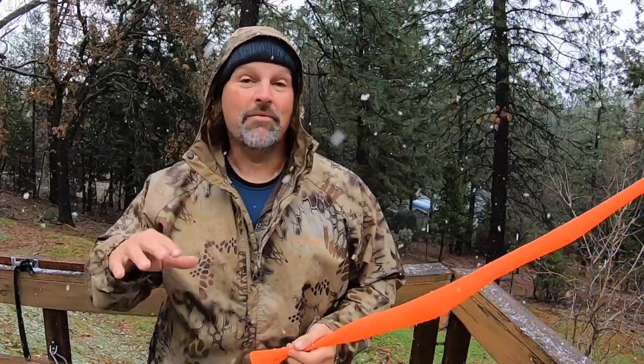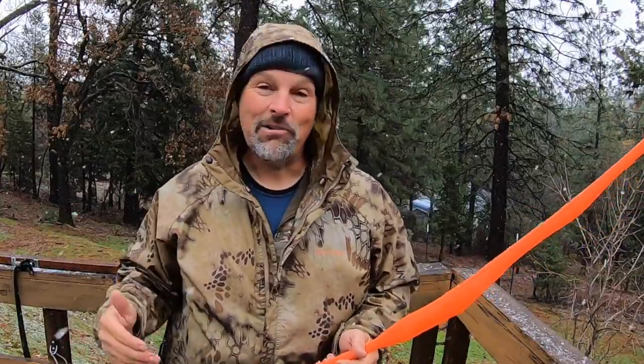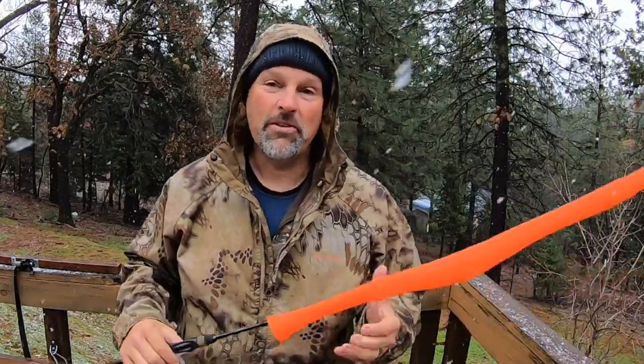Howdy guys. Welcome back to the channel. As you can see, it is snowing here in the Sierra foothills. We are right in the middle of a four-day storm — it's been raining, it's been blowing, and just about an hour ago that rain turned into snow. So of course I'm not fishing today. I'm hanging out, working in my garage, working on some gear and some video.